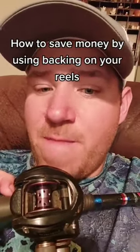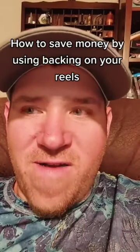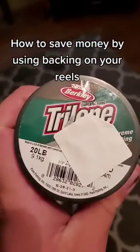Let me show you how to save some money on fishing line by putting backing on your reels. You don't need any braid or anything else anybody talks about — here's what you need. We'll be using 20 pound Berkley Big Game. Best line ever made.